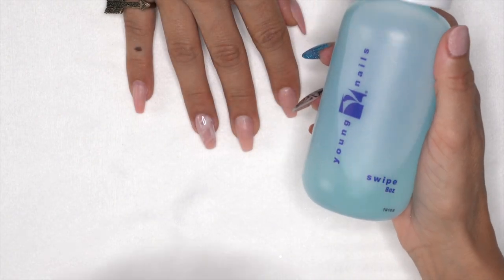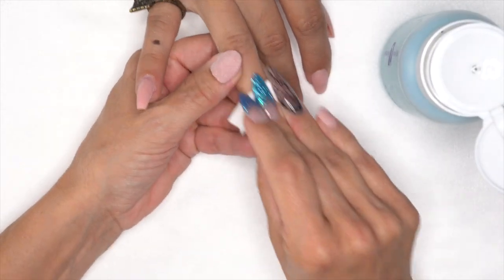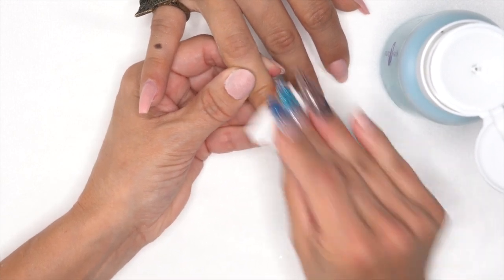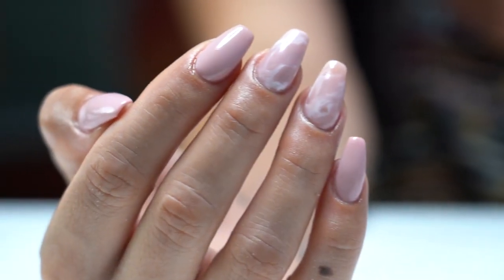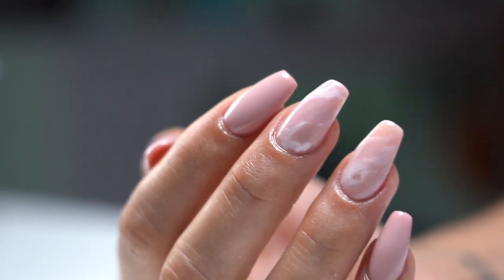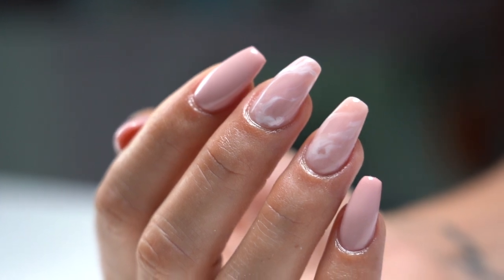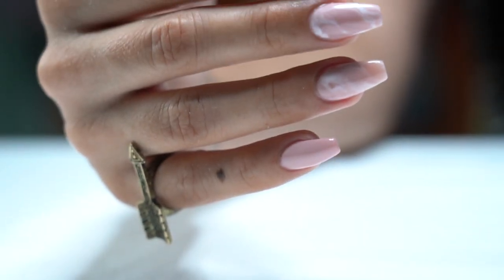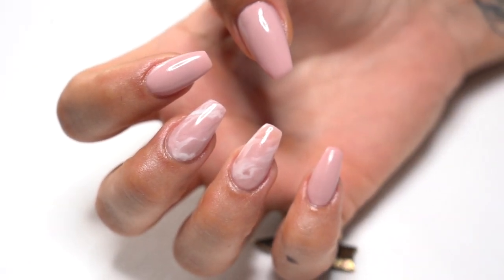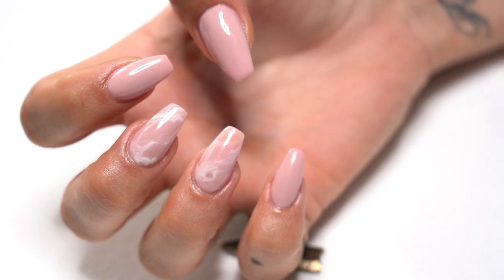Grab our swipe and cleanse her off. We're going to finish the look and give you the glam shot — cure for another 60 seconds. Tracy, we're done with the set of nails. The big question: how much?